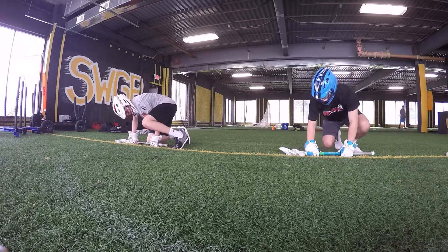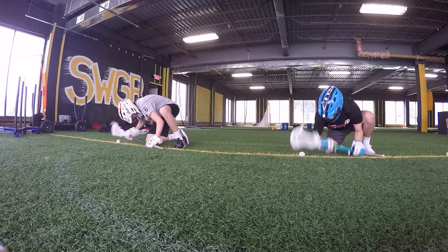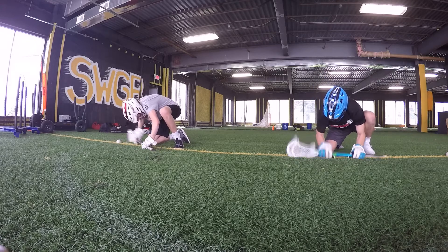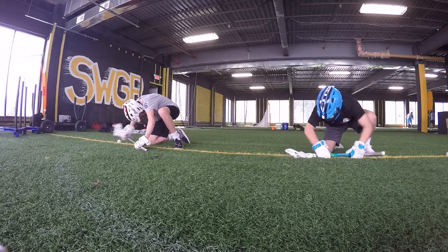Ten seconds to chop. And five. Three, two, one. Three, two, one. Relax.